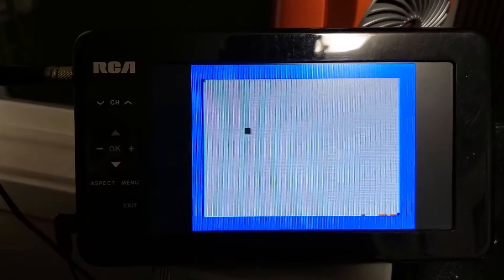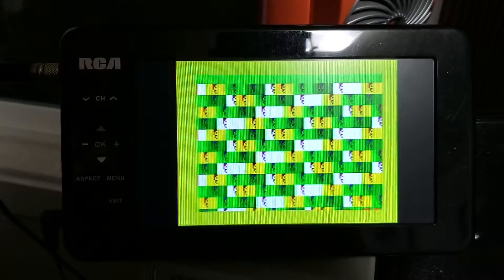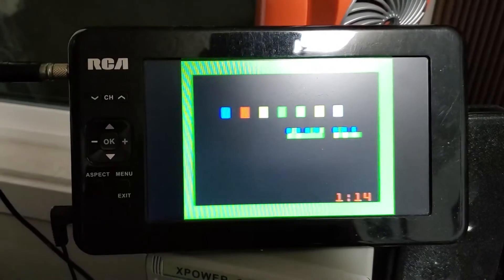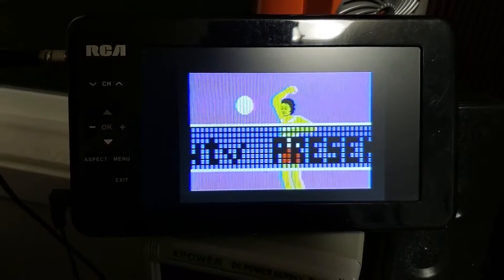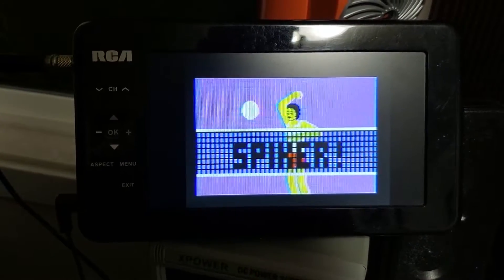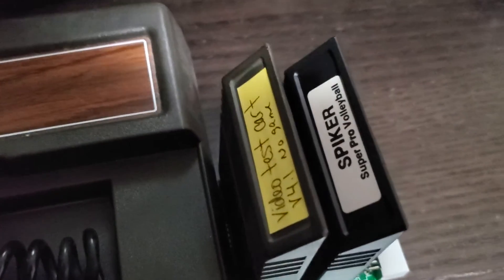Let's just start getting through this quick — this is going to be using original cartridges, original chips and boards and everything. There is no multi-carts in here, and there is Spyker. All right, and just to show that this is with original hardware, here you can see a test cartridge and a Spyker cartridge.